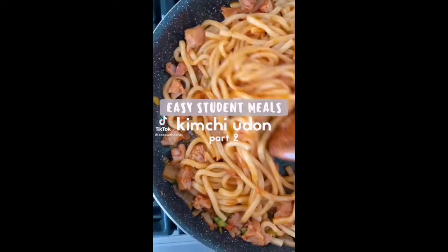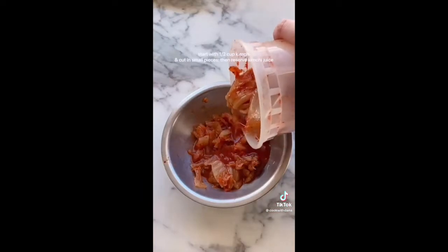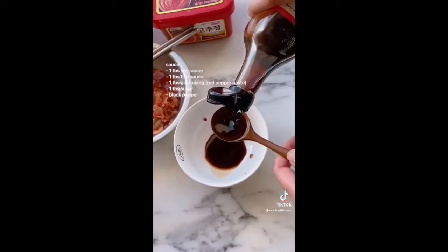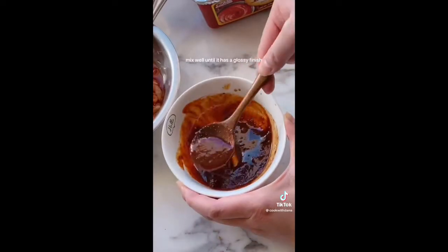Our next easy student meal is kimchi udon. Start with half a cup of kimchi and cut in small pieces, then reserve some kimchi juice. Cook two packets of udon according to package directions and set aside. To make the sauce, add soy sauce, fish sauce, gochujang, sugar, and black pepper. Mix well until it has a glossy finish.